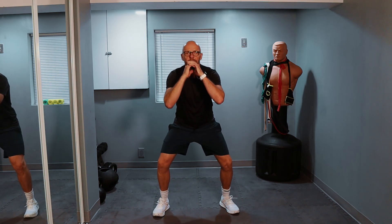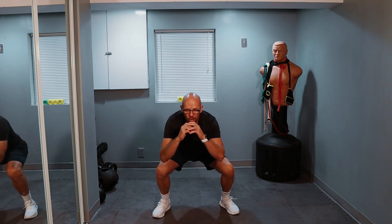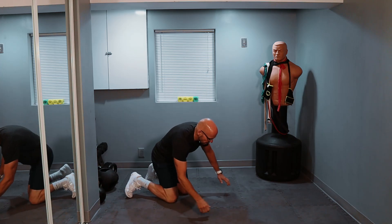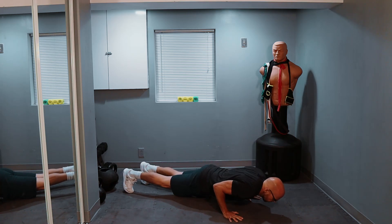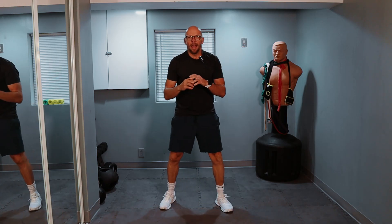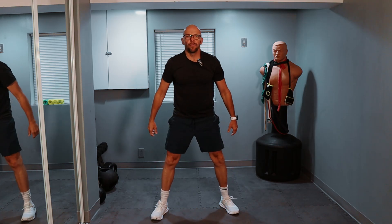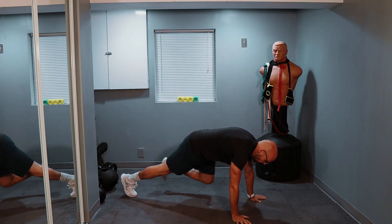We're going for seven squats. One, two, three, four, five, six, seven. And we're going for four push-ups. On the ground, nice plank. One, two, three, four. Right back up and we are going for six squats. One, two, three, four, five, six. And five push-ups.